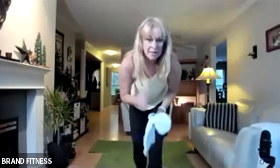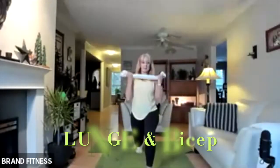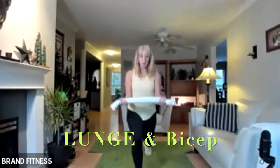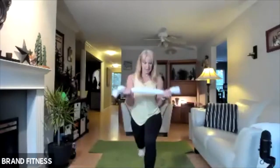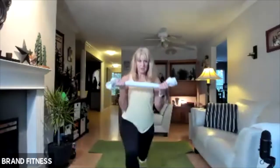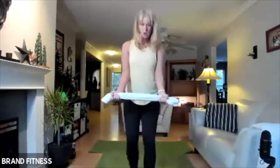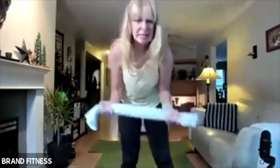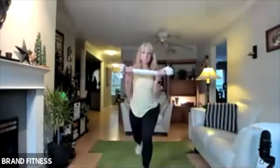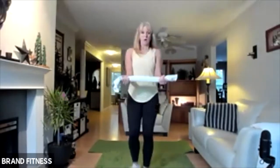Here we go — lunge back, bicep curl, lunge back. If you want to do a little bit of a plyo you can, to make it feel a little bit harder. Or pretend this is really heavy. Pull and feel that resistance. Can you feel it? Biceps are next — you can be up taller.